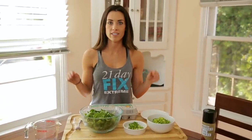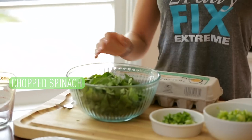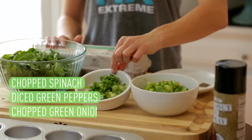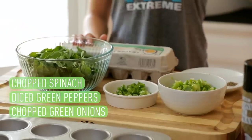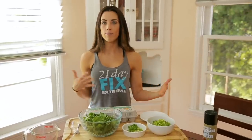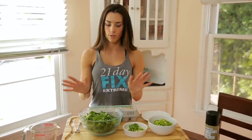I always say being prepared is not half the battle — it is the battle. Being able to prep food ahead of time and then just grab it and go makes life so much easier. And it is going to make doing 21 Day Fix Xtreme that much easier. So it's chopped up spinach, chopped up green bell peppers, and chopped up green onion. We're going to use a little dash of salt and pepper in there as well. The nice part is you can really pick any vegetables you want, but this is what I picked for mine.